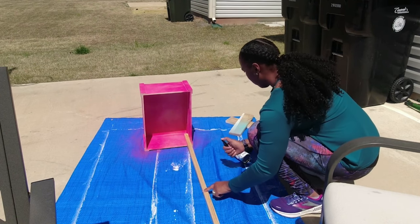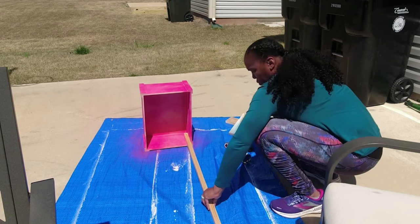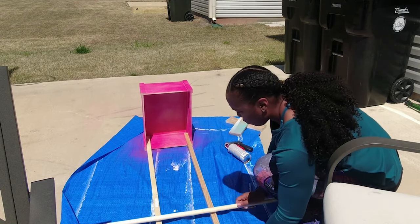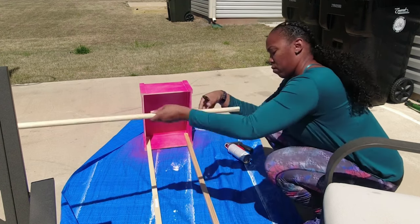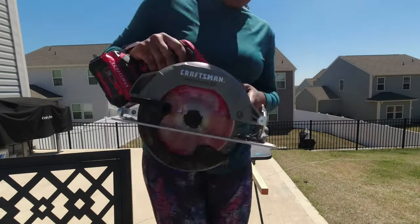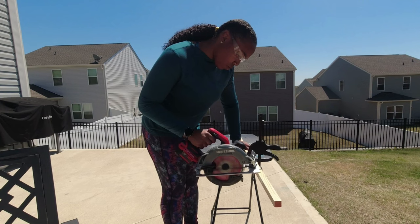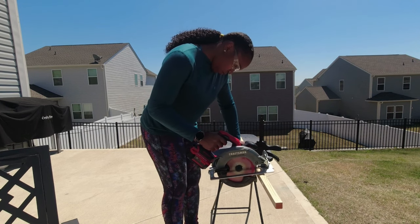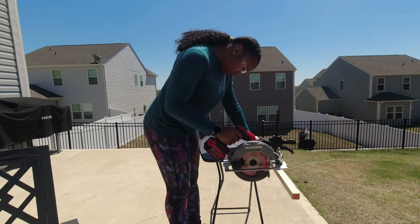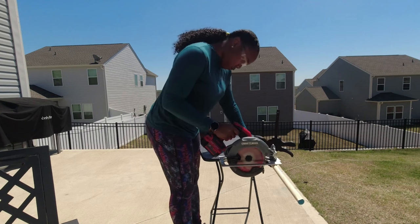You'll need to get some dowels — I also got these from Hobby Lobby. As you can see, I didn't really have a system of measuring; I just eyeballed the whole thing. I was like, how tall do I want this to be? And based on that you'll make your marks so you can cut it to size. Here I'm using my Craftsman circular saw. I know using this table is not the safest, and I now have a saw horse, but in this clip I did not have it.